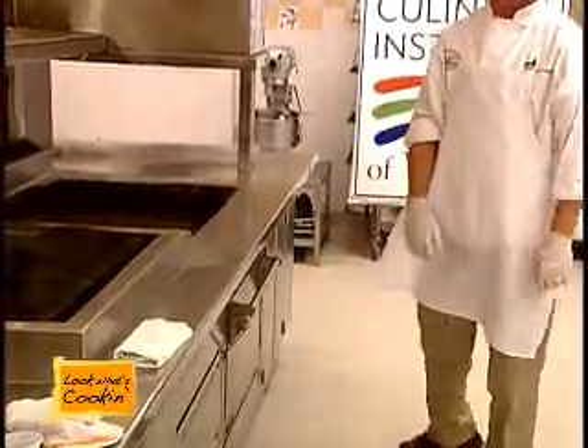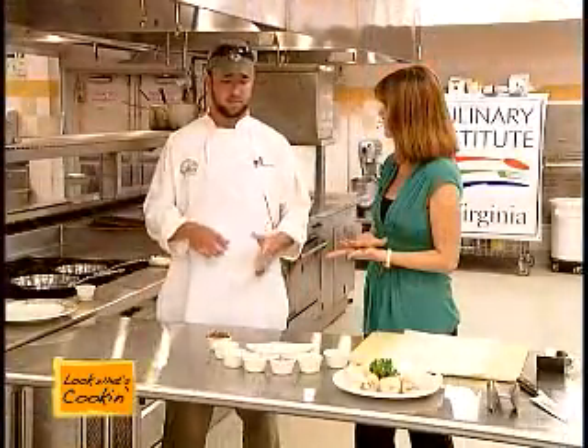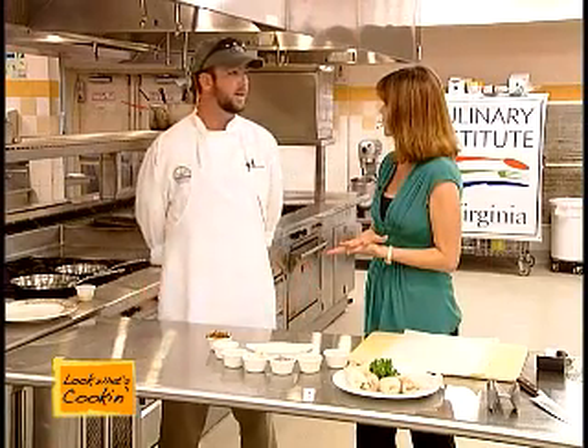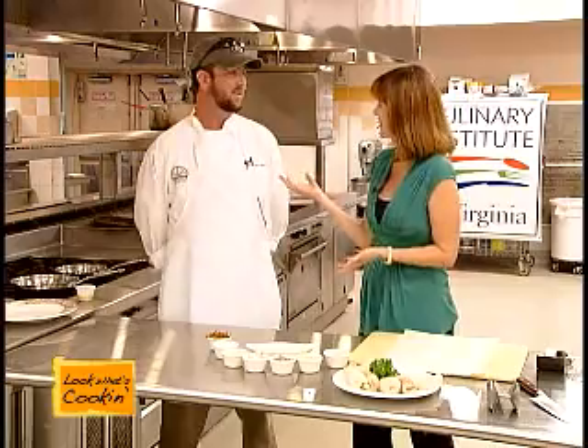Now explain to me why you pound it — because you need to roll it up? Yes, you want to get it good and flat or else it's going to come apart on you. And you want to get a nice tight roll all the way down so your ingredients don't fall out. Do you put a toothpick or anything to keep it together? It'll stay together, especially if you pound it.